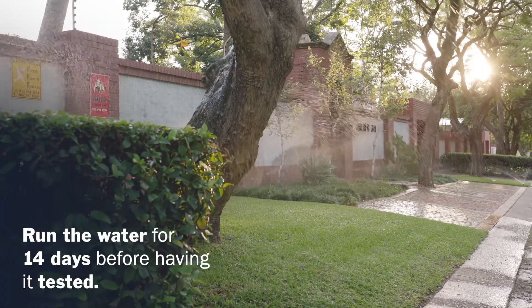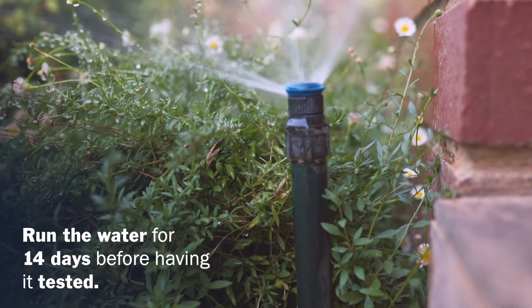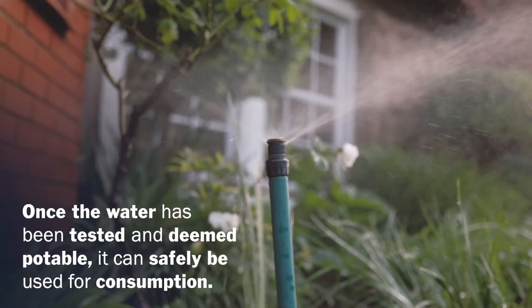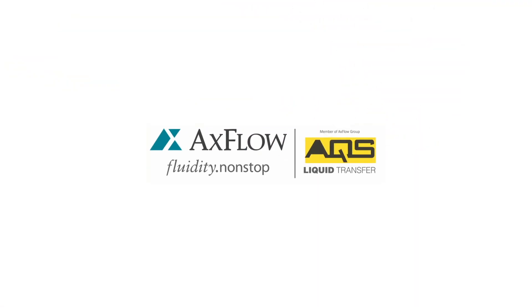We recommend using the water for irrigation or similar applications for 14 days to flush the system. Once the water has been tested and deemed potable, you can safely use the water for consumption. Congratulations, your borehole pump installation is now complete.